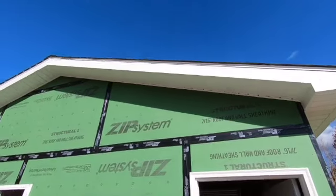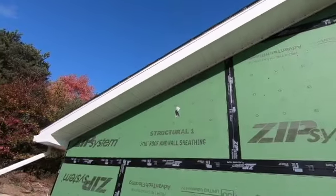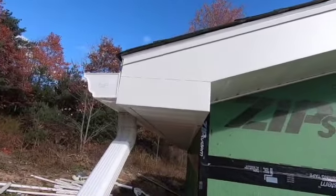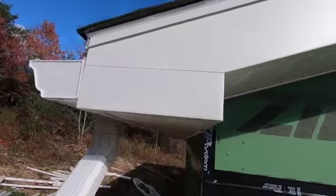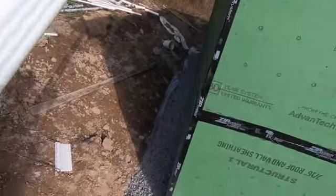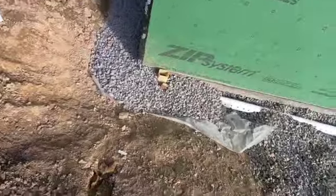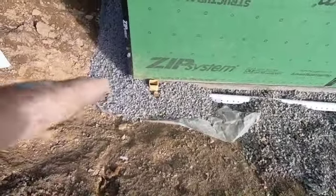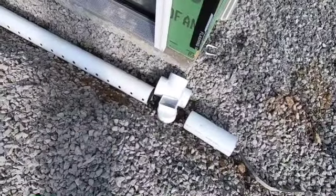Well, that's a wrap for the day — got all the soffit and fascia done up on the other gable. It looks pretty good. I don't know if there are any sheet metal workers here who want to critique my work, but that's about as good as I could do. Also today I trenched out and hand-dug all that muddy gravel out and put a drain pipe in, and I'm putting in places for my downspout drops to go in. Thanks for tuning in and checking out my channel — hope you have a blessed one.